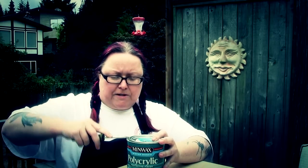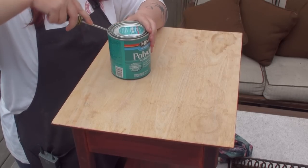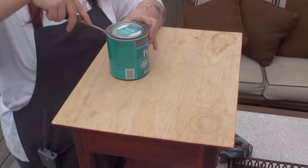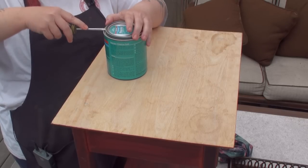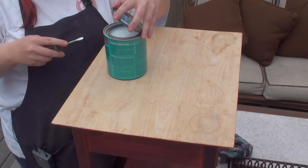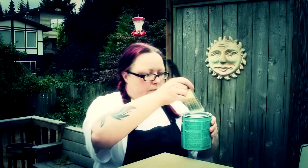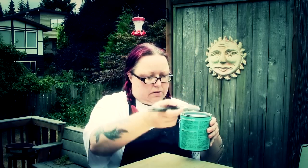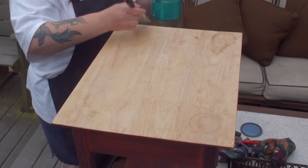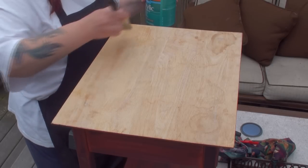So I'm just going to pop this open with a flathead screwdriver, very carefully. Now the reason why we use this Minwax water-based polycrylic is because it dries fast, which is great. So we're going to apply a thin coat to the top of the tabletop, because this is going to act like a glue.